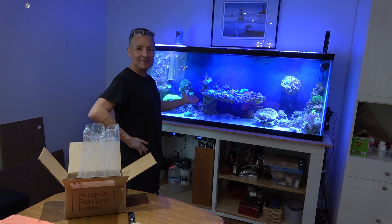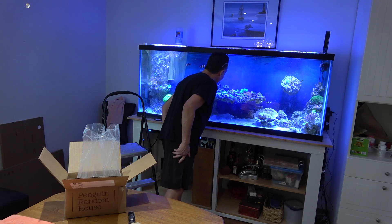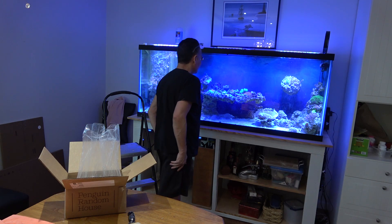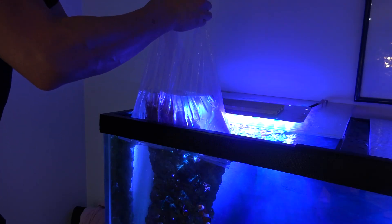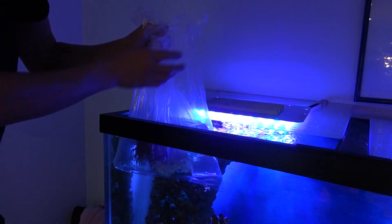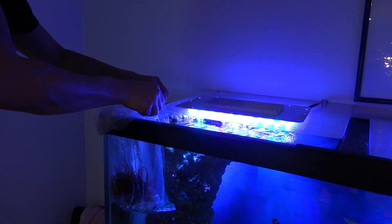Hopefully a nice big one like this, hopefully they're going to be all over it. We'll find out. I don't even know where to put this inside the tank. It's so big. I want to put him on my nem island, but I don't know — he's so big, I don't think he's going to stay there. I hope this isn't too much water for the tank. Let the acclimation begin.